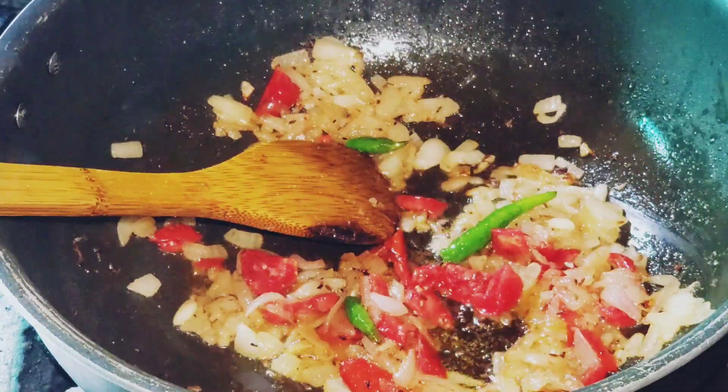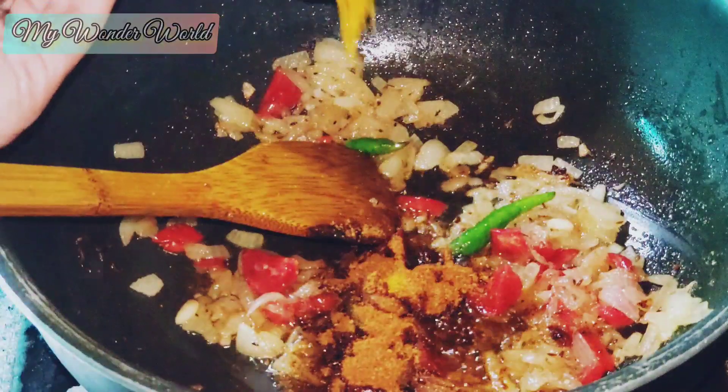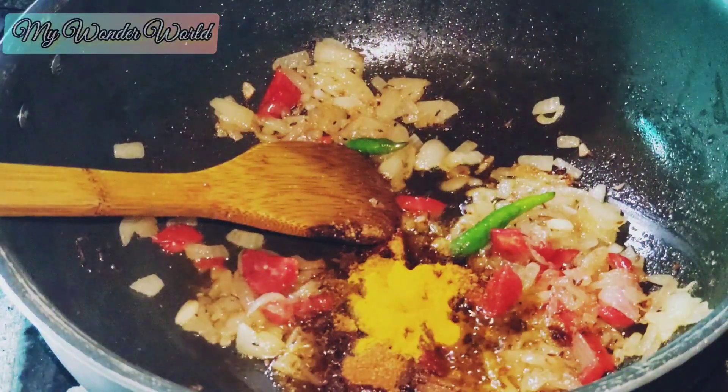Then I added tomato and fried it for 2 minutes. I put in salt, added onion, and added pepper.